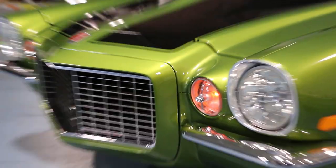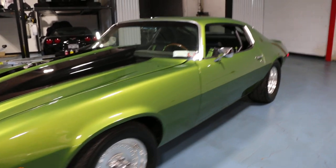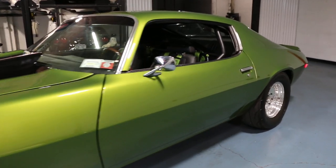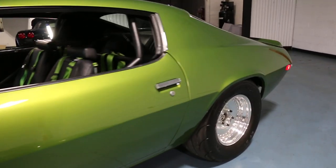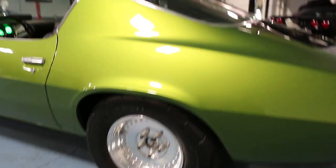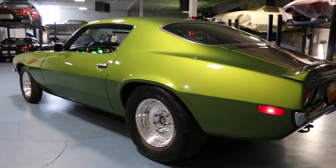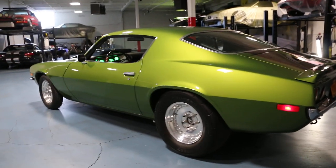It's got a Dana 60, built by Strange Engineering — actually a mirrored one from their drag car. So it's good for 1,200 foot-pounds of torque, if you could constantly put it to it. It's a little overkill for a car like this, but again, didn't know when to stop.